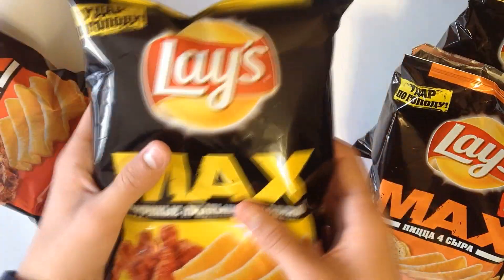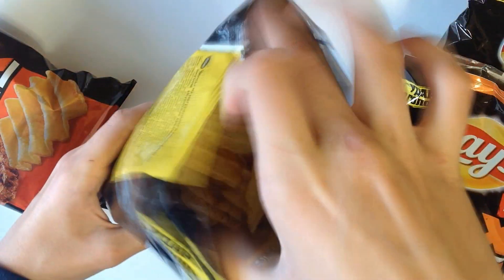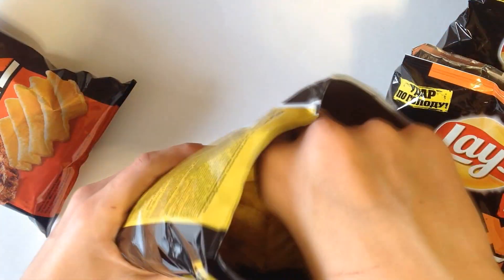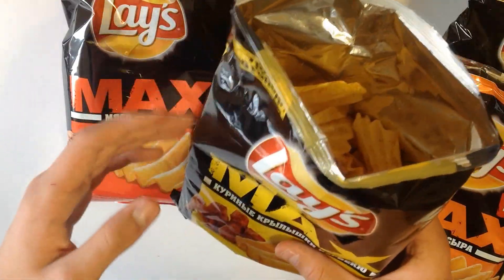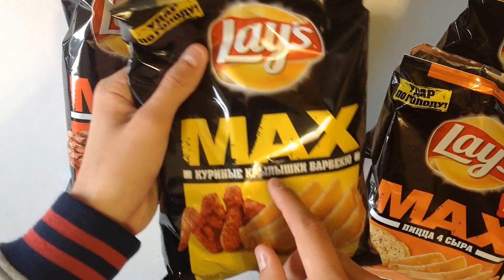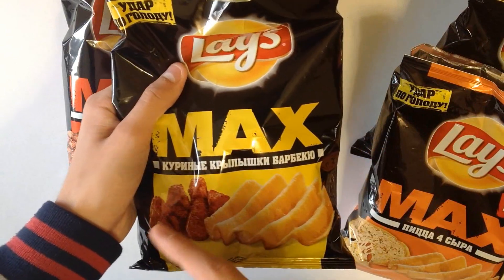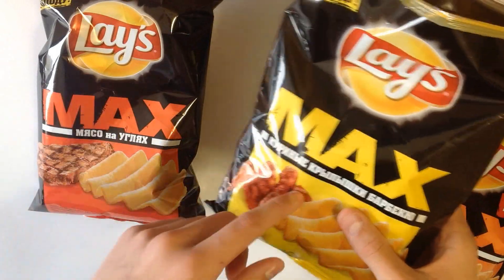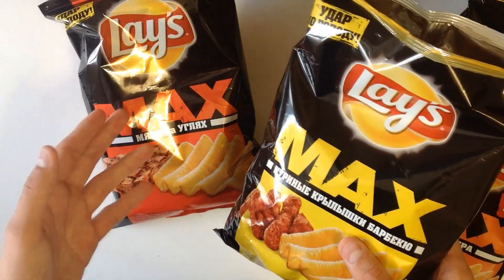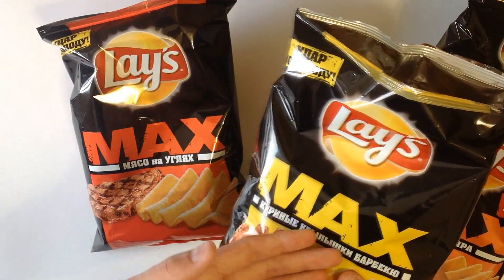Let's finish this video with Laysmax BBQ chicken wings — my favorite. I love them. Guys, it's the best one. If you have a chance to buy them, you should do it, because it's really tasty and really nice. It actually tastes like grill, barbecue or something like that. It's much better than the 4 cheese pizza one. This one is not as tasty as chicken wings.